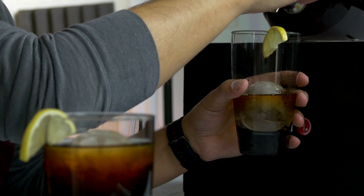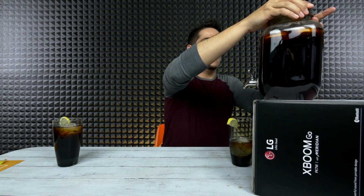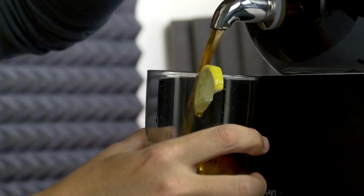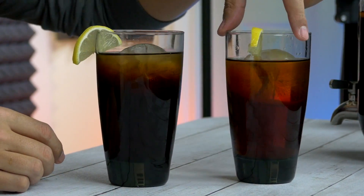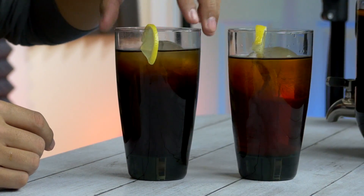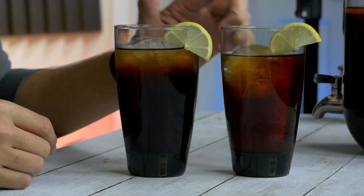Oh no, what's stopping it? You know what? I bet it needs a hole - I bet that's what it is. There we go. So visually, you can see that the sun brewed tea is a lighter color than the hot water boiled brewed tea, so I'm guessing this is going to be a lighter flavor.